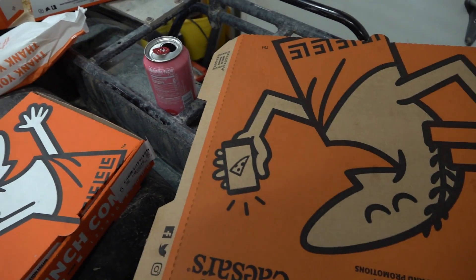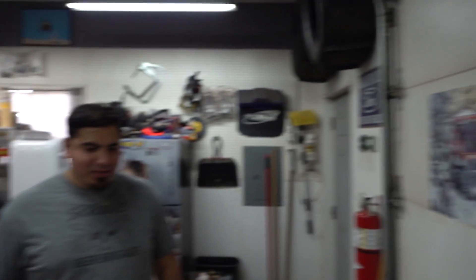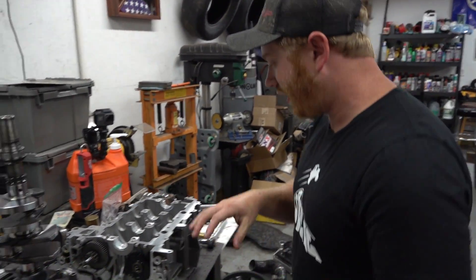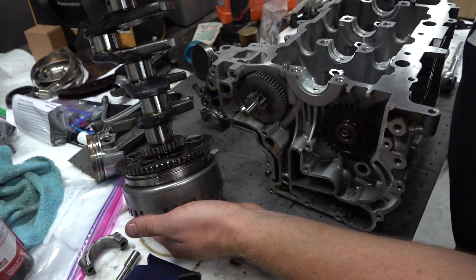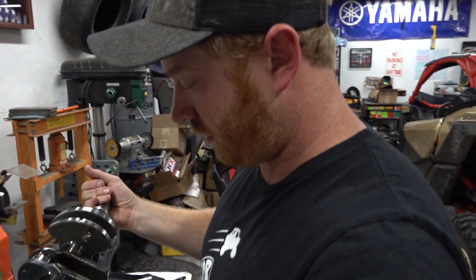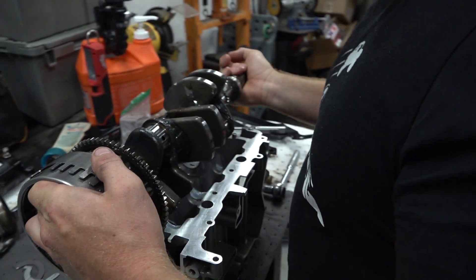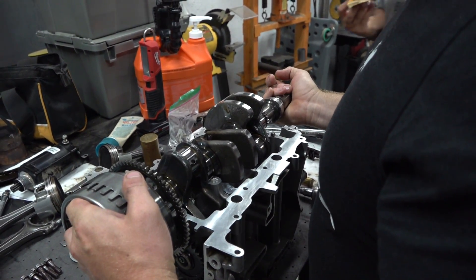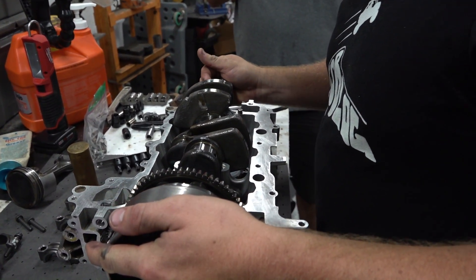It's been a while since we've done this. Long story short, it's time to put this crankshaft in. We got everything all set up — assembly lube on everything. Push the pistons down a little bit, set the crankshaft in, just set it in. Nice.